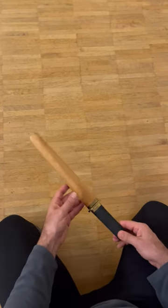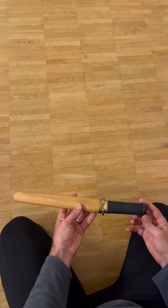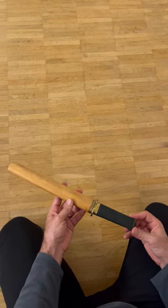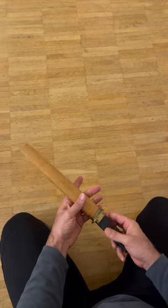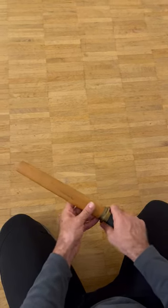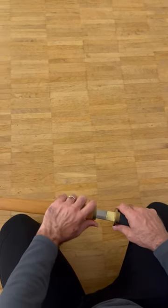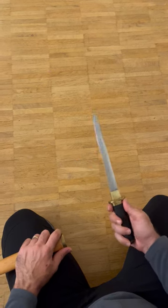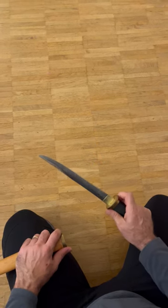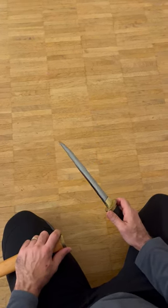This is a tanto made by Chris Cutlery, part of a set with a Katana and Wakizashi which I have shown before. It has a small handguard, as on original tantos, and a very sturdy blade which can be used to thrust and also to cut.